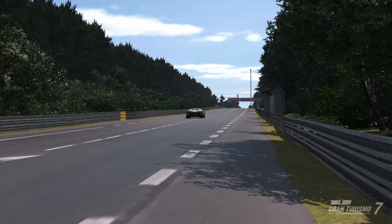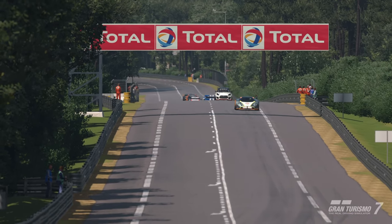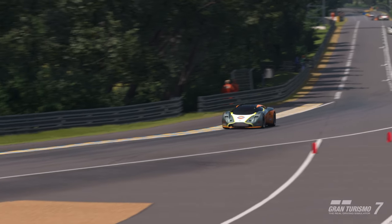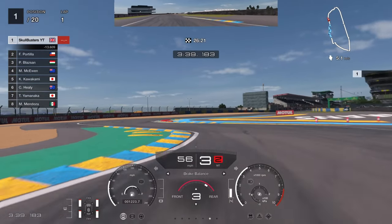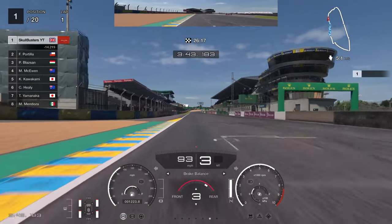That's it — easiest tune you'll ever do. You can't modify anything else because it's a VGT, which is a shame, because if you could modify the suspension I reckon you could make this a really, really good car. But such is life in Gran Turismo. For the others, let me show you the lap. Funnily enough, brake balance is set to three.